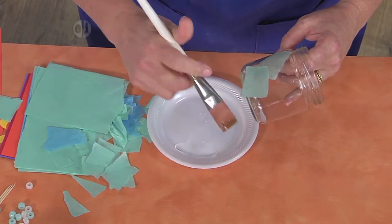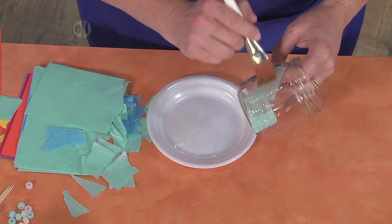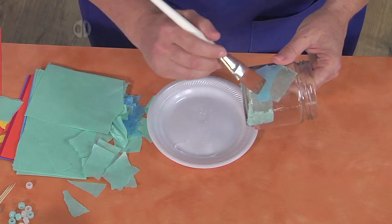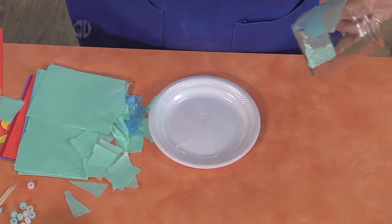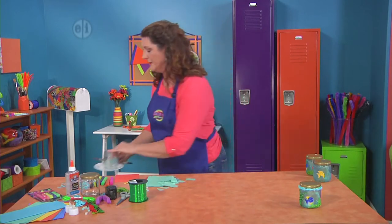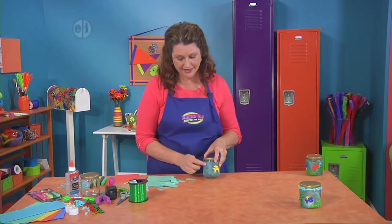It has this really cool translucent look and as you go over it, it'll actually make it more opaque. You can vary the colors of your tissue so that you get some nice color variations like waves in the sea. Go ahead and cover the entire thing and when it's all dry you'll have something that kind of looks like this.